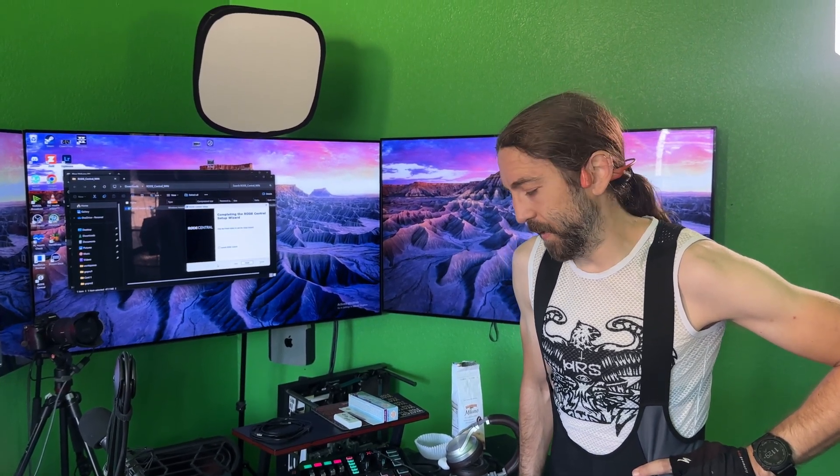So, first ride out on this 2x13 system — what are your thoughts? For the shifting, 90 to 95 times out of 100 it shifts just fine and you don't even think about it. There are just a couple of times it hangs up, but if you expect it you can kind of pedal in a way that it'll shift through it — almost like a stutter and it'll drop the gear if it's not dropping.